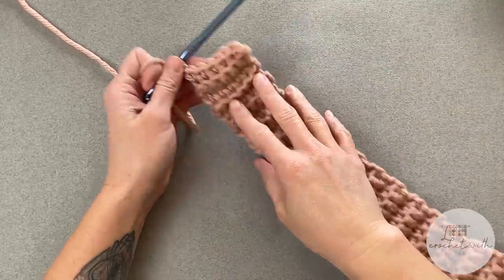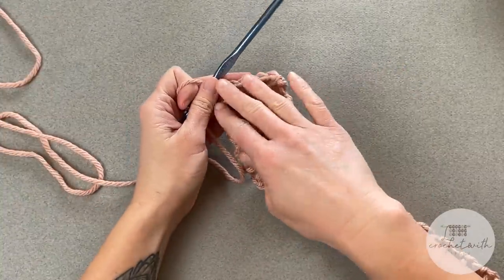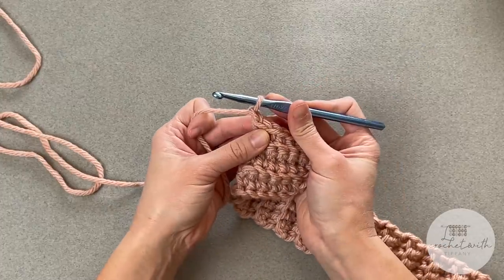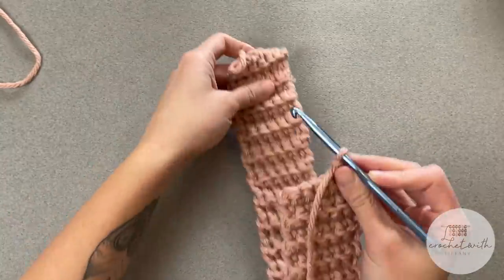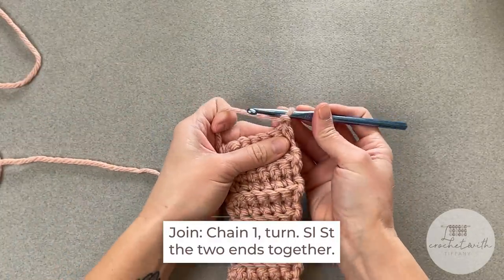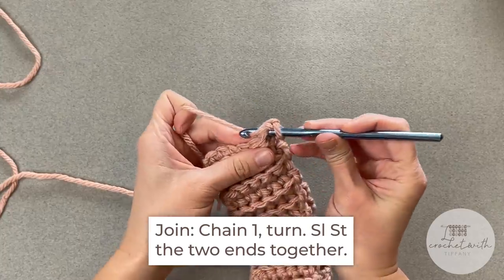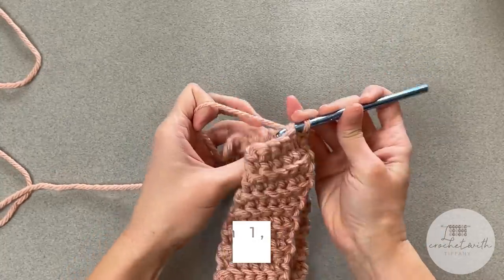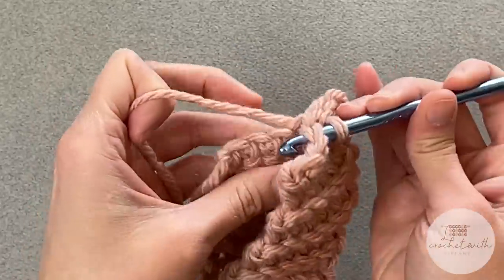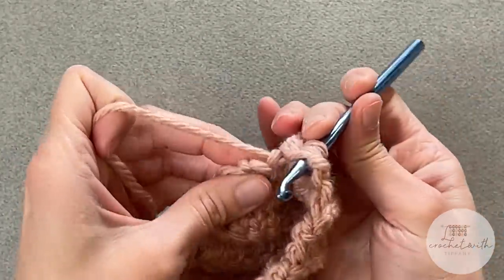I have just reached the end of row 44 for my brim — I am making an adult medium-sized beanie. Once you've made it to the end of your brim, chain one, turn your work, take both ends and put one on top of the other, and we will slip stitch these ends together. Take your crochet hook, go into the stitch on one side, then go into the first stitch on the other side, yarn over, pull all the way through, and slip stitch. Continue all the way across.